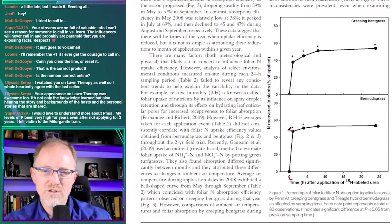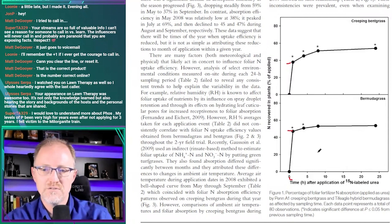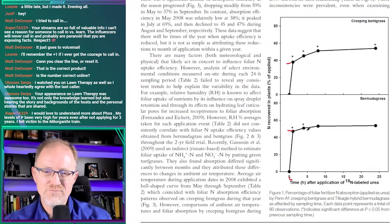From zero to one hour, we see roughly 50 percent of the nitrogen taken up in the first hour after foliar urea application to bermudagrass, and about 40 percent in the first hour for creeping bentgrass. The line starts to bend over heavily and plateau — maximum uptake occurred somewhere between five and ten hours — flattening off at about 50 to 60 percent in creeping bentgrass.